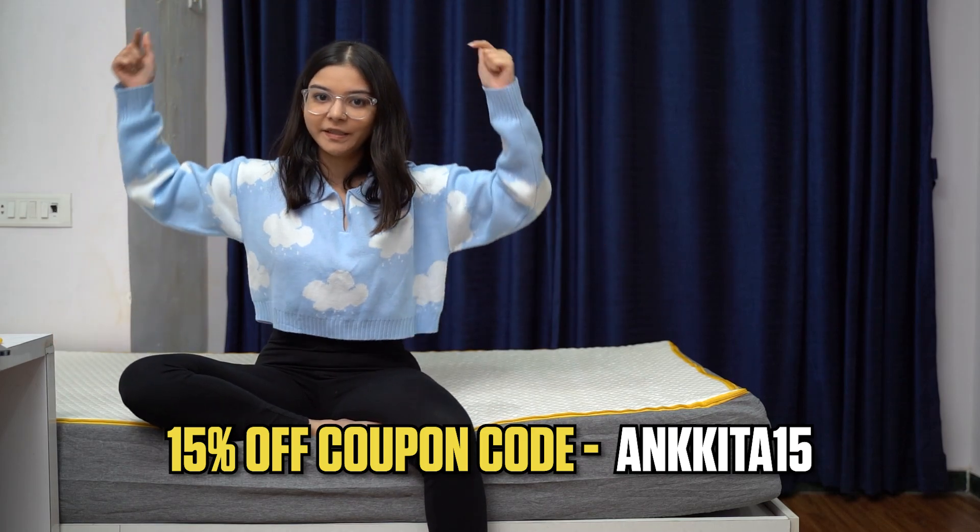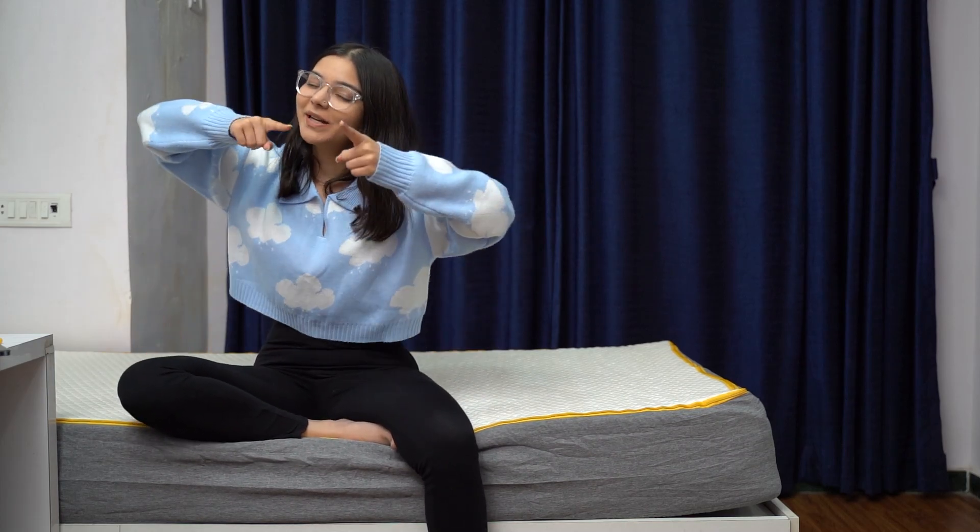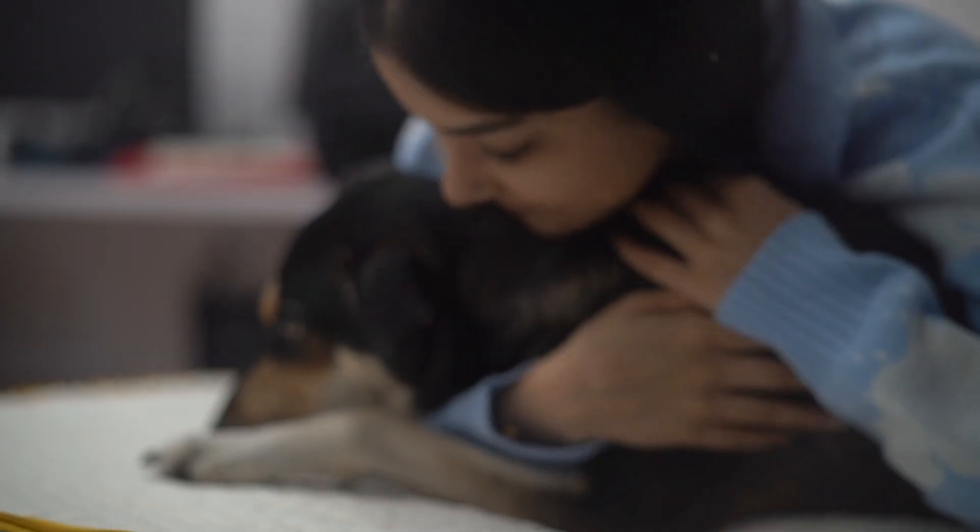There is a 15 percent discount on the website. See you guys in the next one!